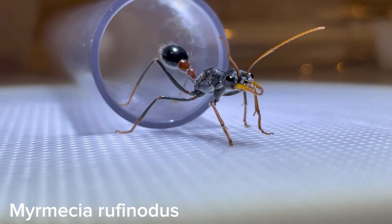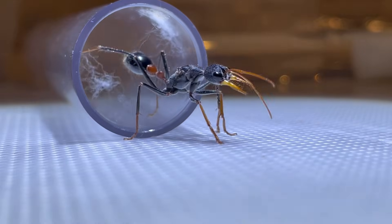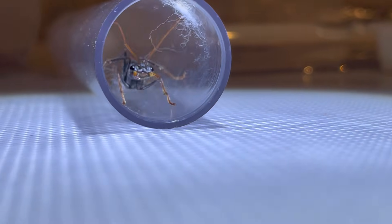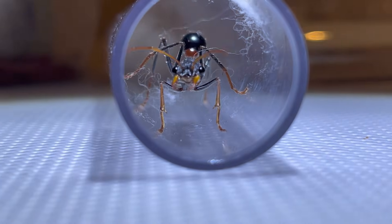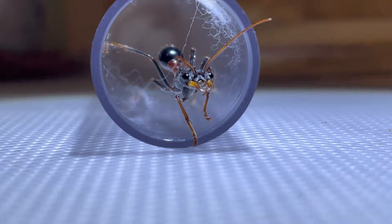Bull ants are one of the most sought after species of ant, however they are quite a challenge to care for, as they are very aggressive and are quite complicated to raise from just a single queen. Bull ants should only be kept by expert ant keepers. I would advise having at least a year of experience before caring for this genus.